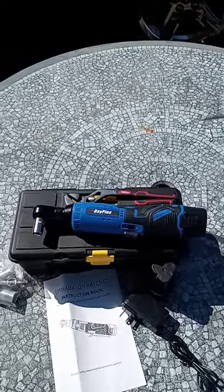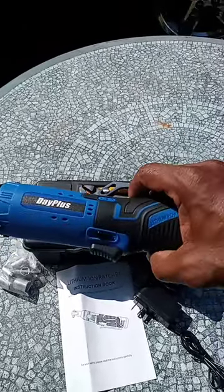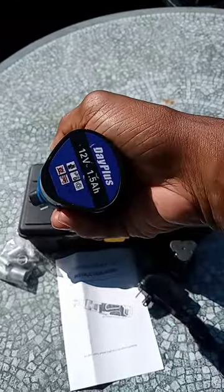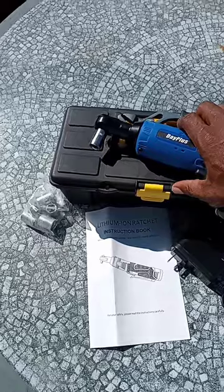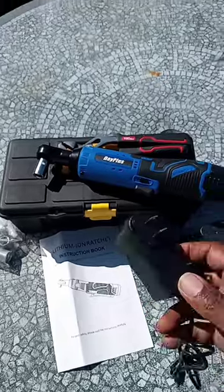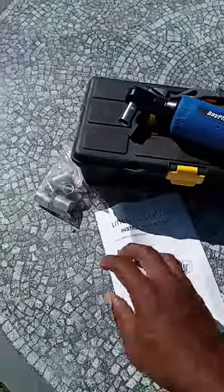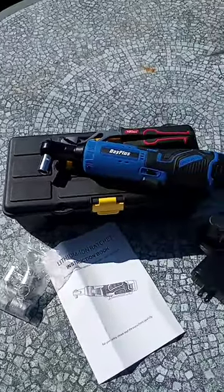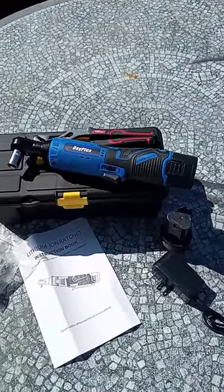D plus impact wrench from Amazon — got it for $39. It's a 12-volt with a one-and-a-half-hour running time. I only do small work with it. It comes with two 12-volt batteries, a charger, a manual, and some sockets. I used it to put some fender flares on.